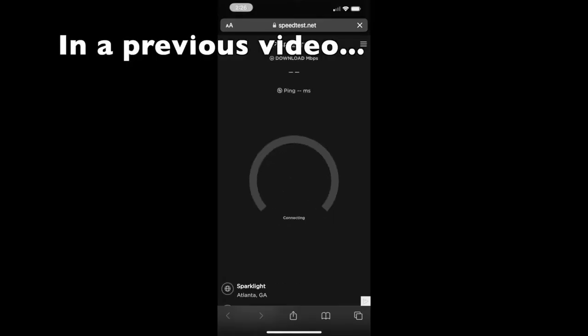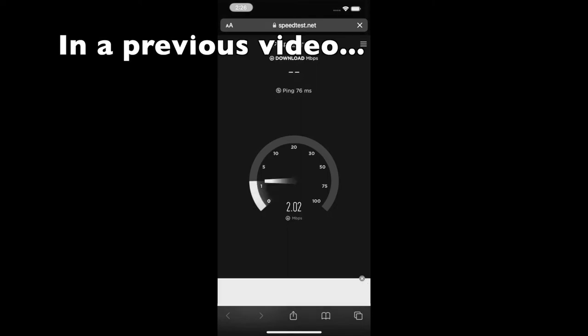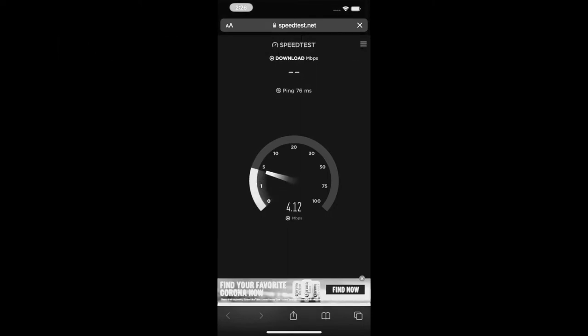That was working fine, but I wanted to hardwire it. So I got the Ethernet adapter for Starlink and plugged it directly into our PepWave. The problem we're having is some seriously degraded speeds or no service at all. It looks like we have some connectivity but it really isn't great.